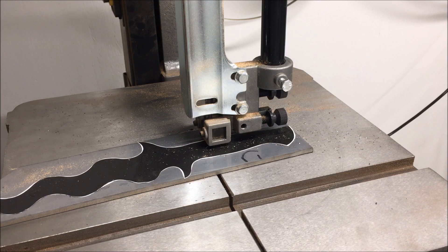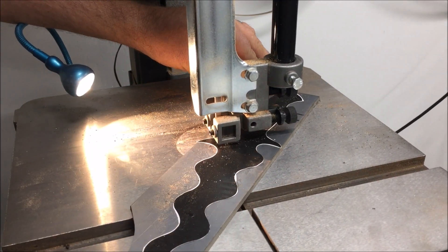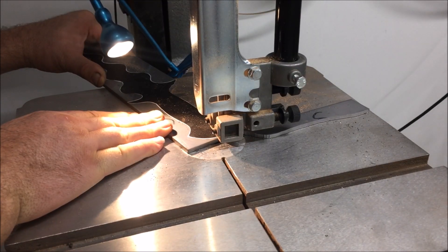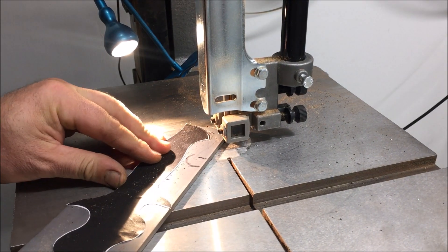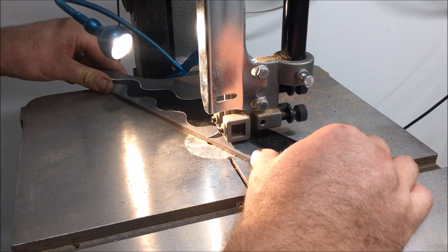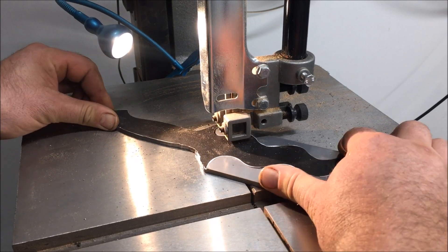Okay, so the first thing that's become apparent is I can't see what I'm doing — I need some more light. So, here we go.